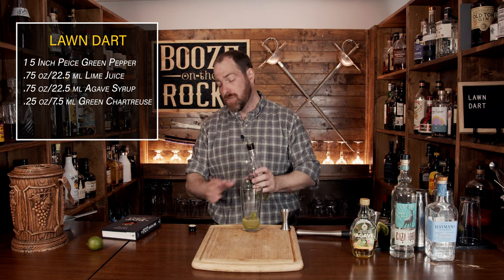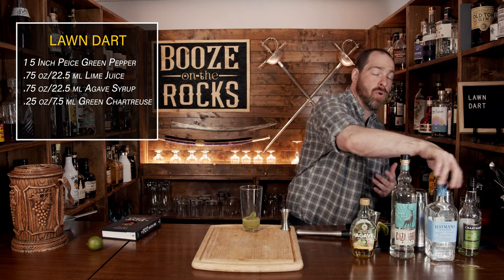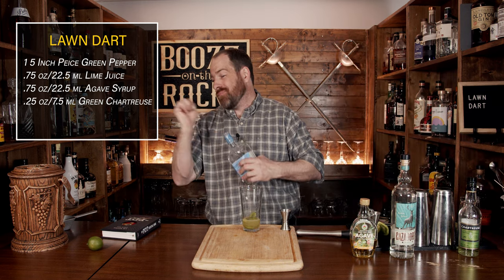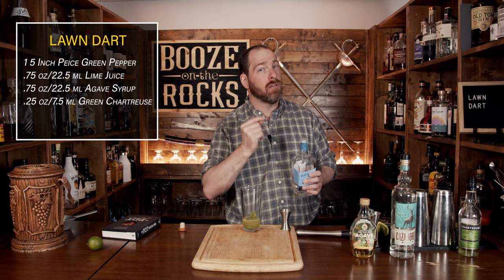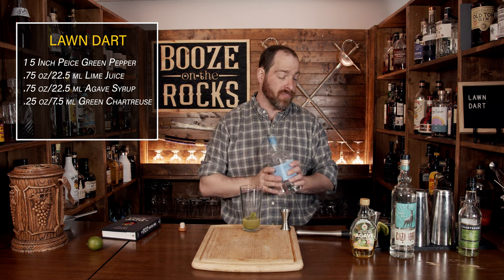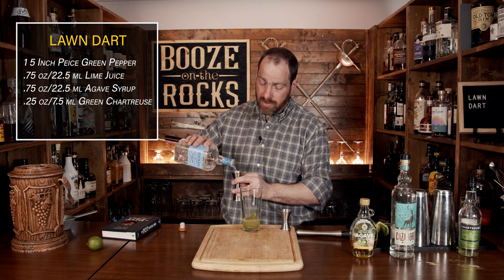The next ingredient is gin — specifically a London-style dry gin. I'm using Hayman's at 41.2% ABV. Use whatever dry-style gin you prefer, keeping in mind the alcohol value will be anywhere between 40 to 45%. You're going to use one ounce, which works out to 30 milliliters.